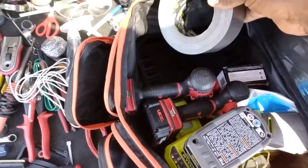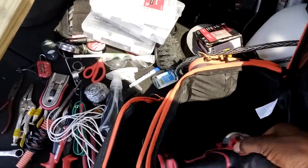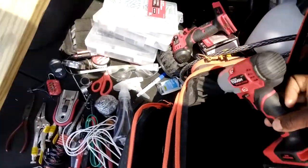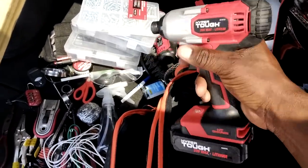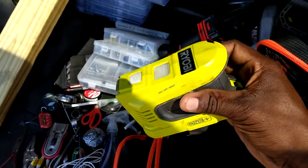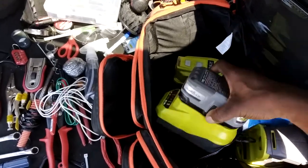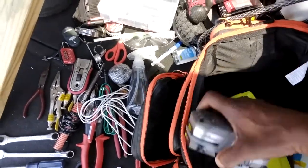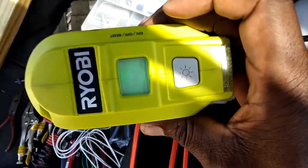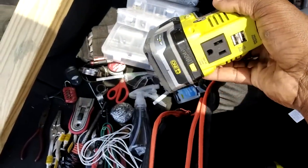Got some more nails, duct tape, more nails, a cordless drill, and my impact driver. And I've got this little bat boy — it's a power inverter. I'll show you how it works — this is my battery charger. You just turn on the power, wait for it to turn green, and it can power my laptop and other gadgets.